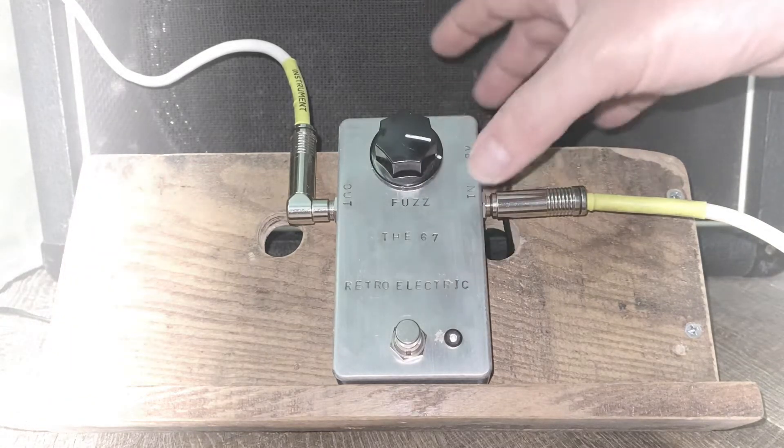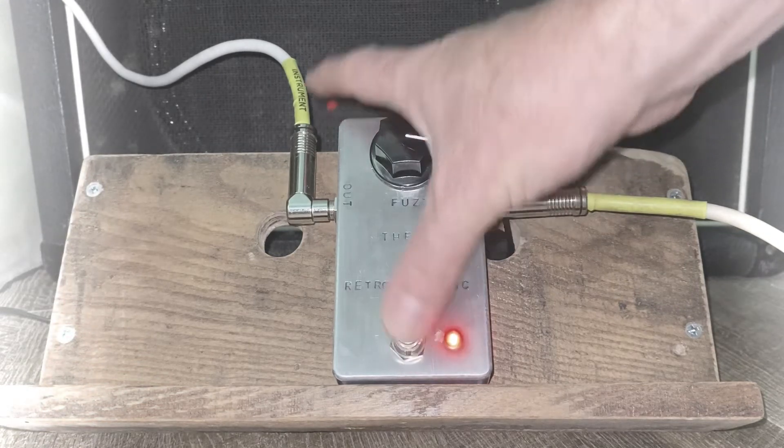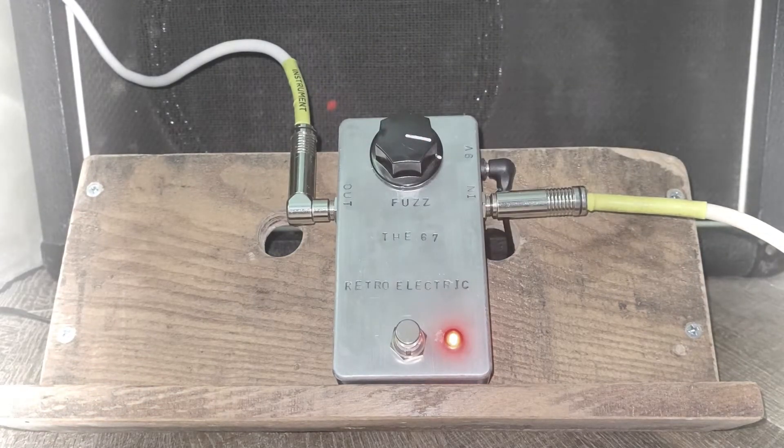Alright, let's engage the pedal. It's currently sitting at about three quarters, which is just a touch above unity. You can hear that — it's lovely and quiet.